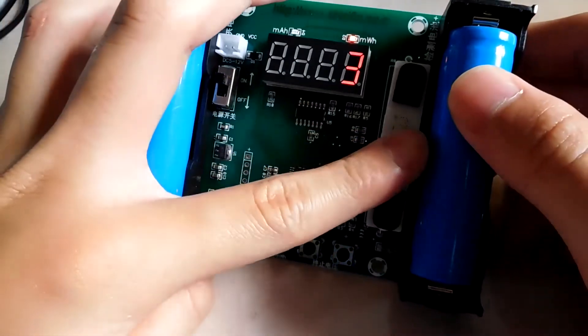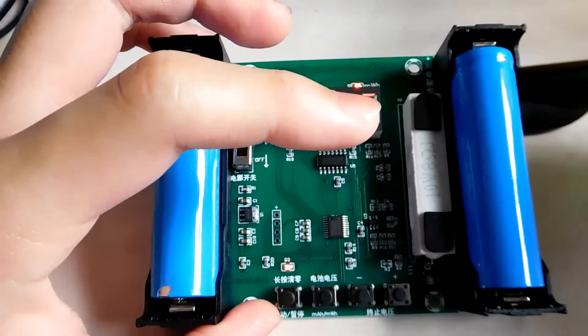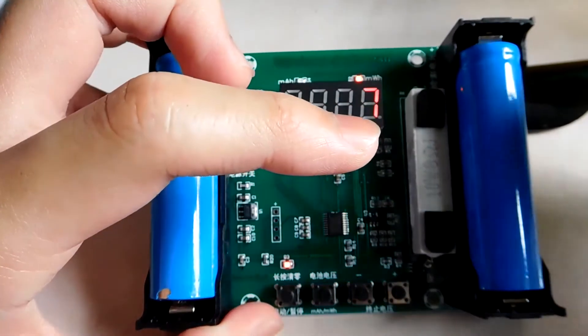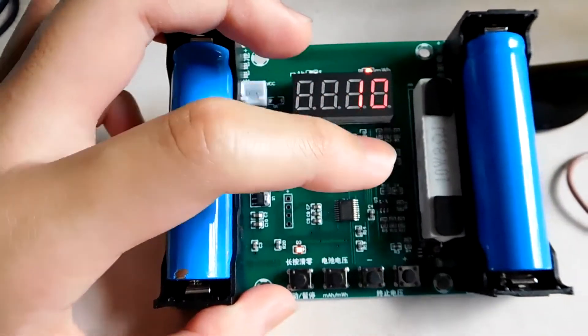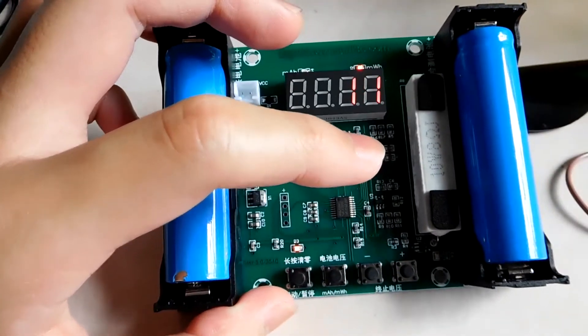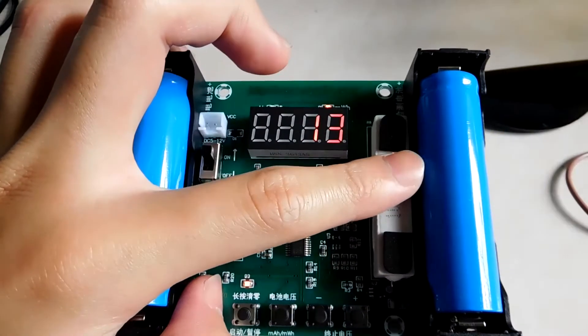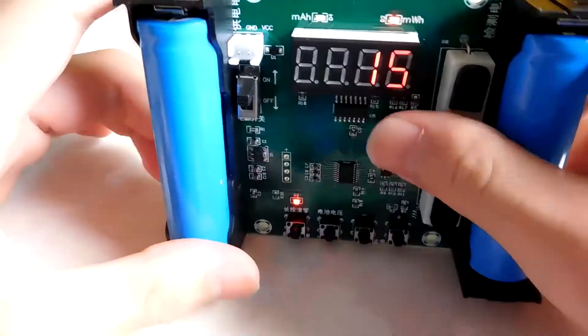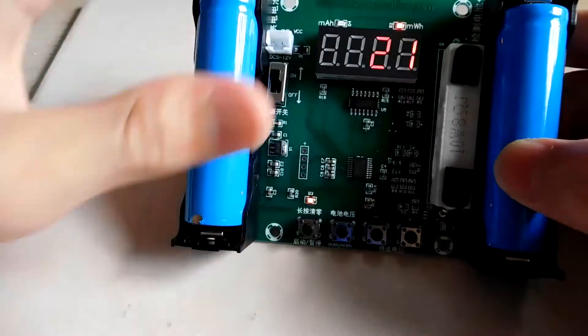The resistor is getting hot because it has to dissipate the power — around 2 watts. Power equals voltage times current: voltage is 4 volts and the current is 500 milliamps, so the power is 2 watts. The resistor is getting hot, but it's isolated from the battery, so the heat wouldn't transfer to the battery that easily.